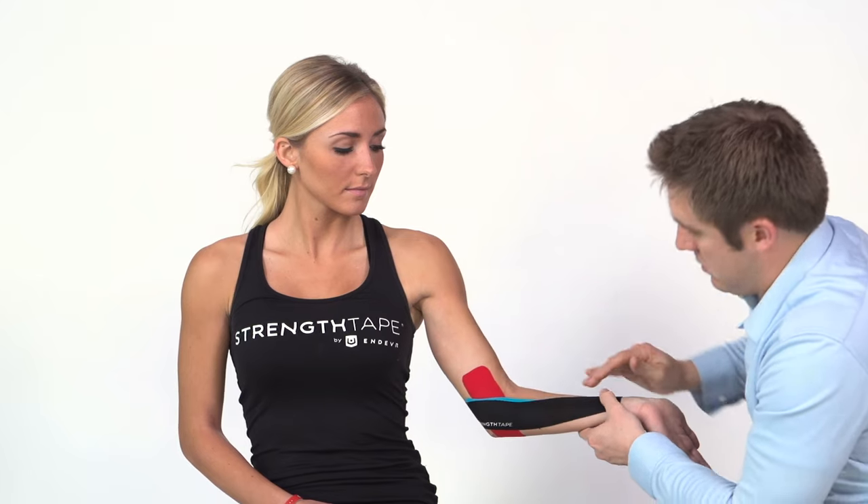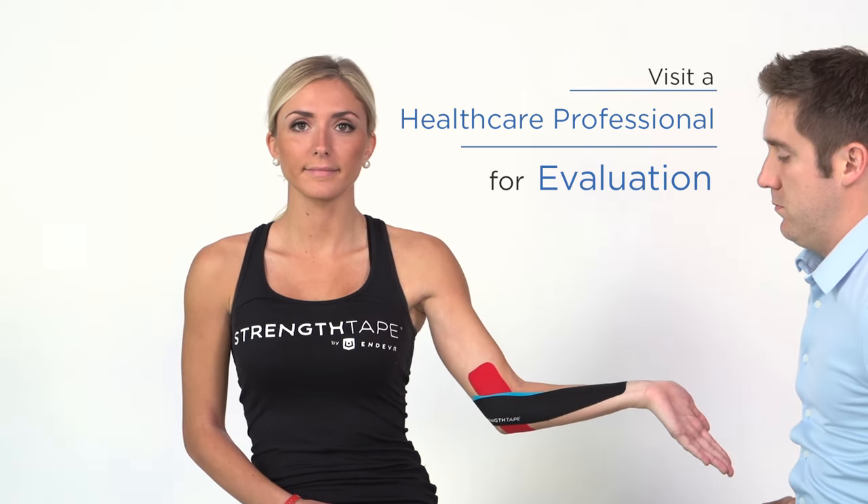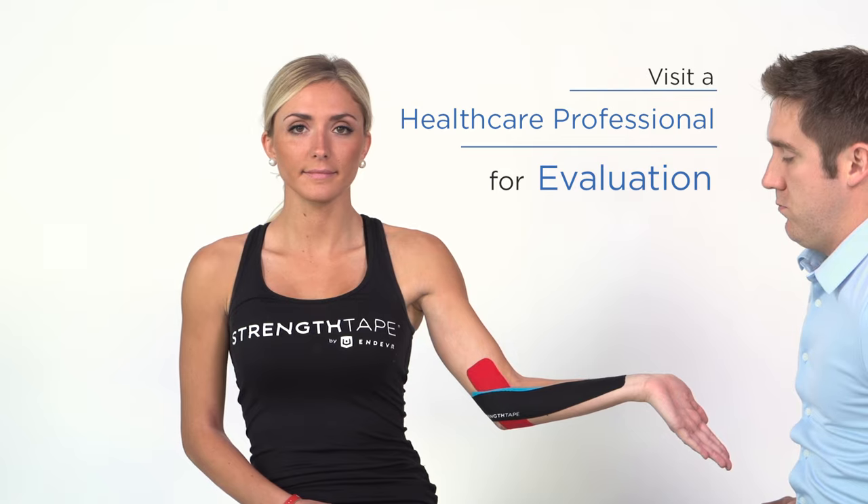Utilize strength tape to help quicken the healing process and reduce pain. Please remember to visit a healthcare professional for evaluation.